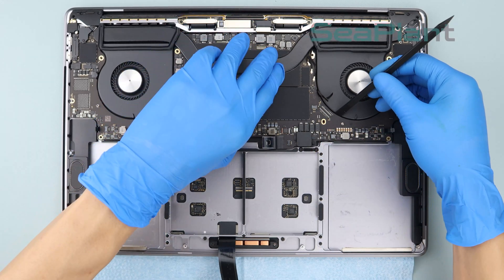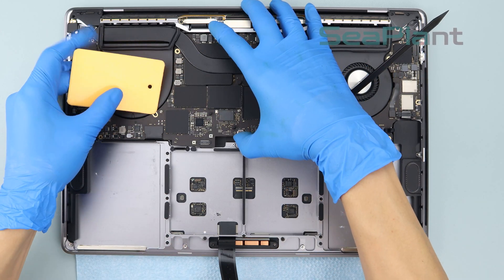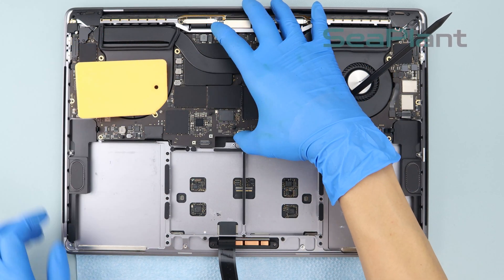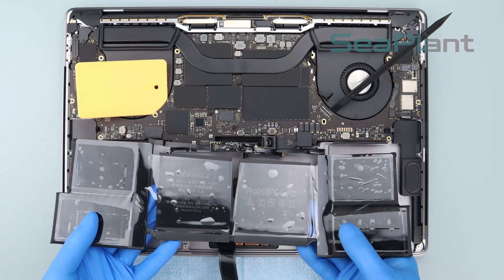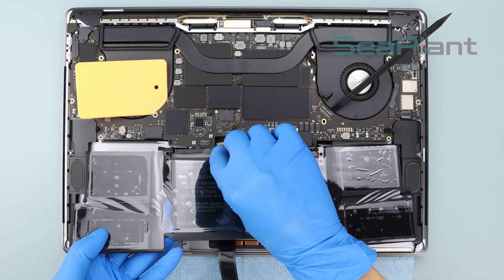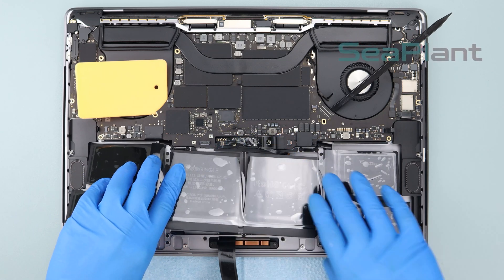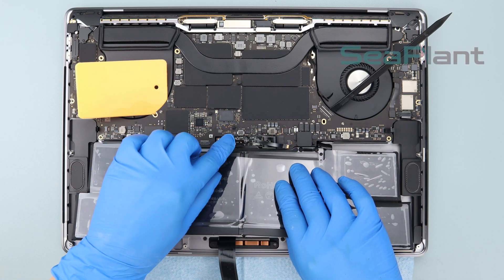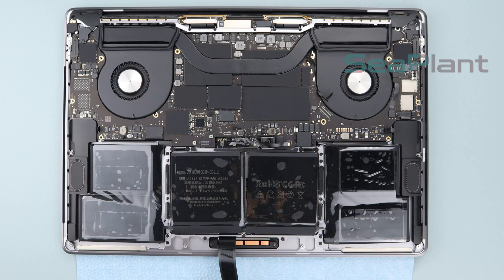Put the spudger and the plastic card into the gap between the two fans and the logic board so the logic board is lifted slightly. Pick up the new battery, adjust the position and alignment, and put the battery down flat — it will be placed in from the arrow position. Remove the spudger and the plastic card.